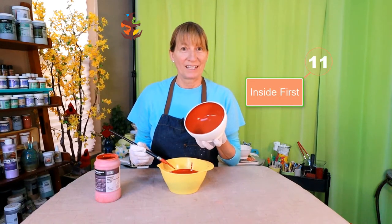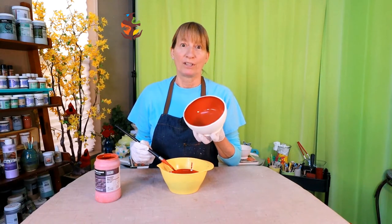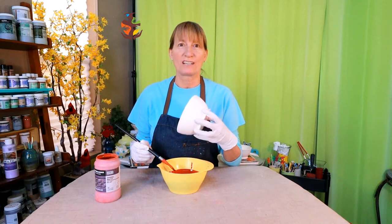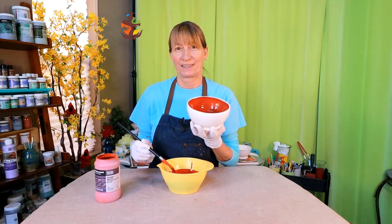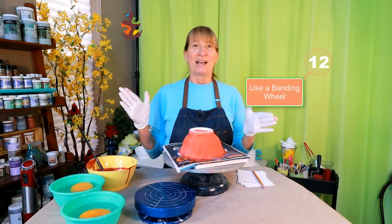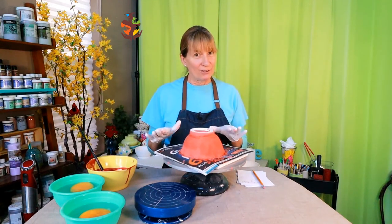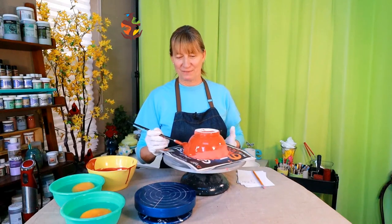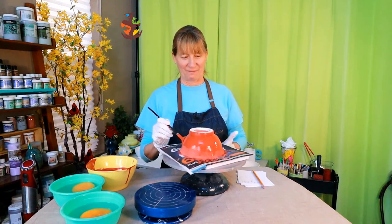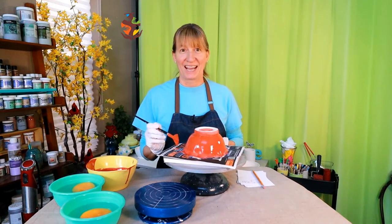You want to glaze the inside of your pottery first. You don't want to handle the glazed areas too much — if you glaze the outside first your chances of leaving marks and messing up the outside of your piece will go way up. Banding wheels are fun. They make it easier to decorate your pottery so you don't have to handle it as much. You can hold your brush in place and spin the banding wheel to get a nice even coat — it works pretty well once you get the hang of it.